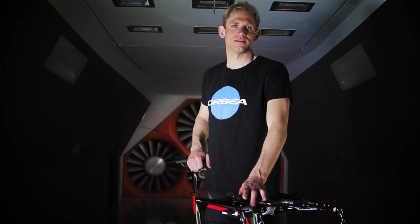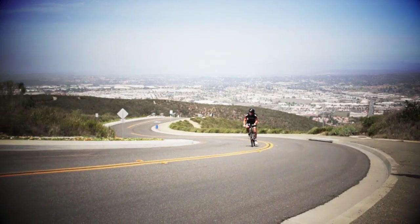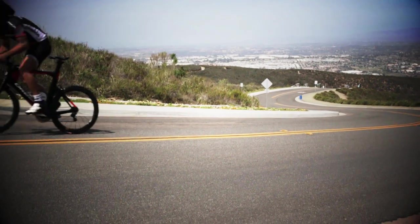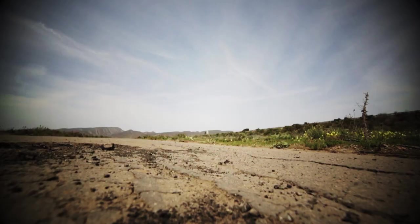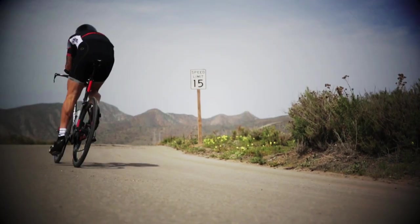The Ordu OME not only looks fast, it is fast. The Ordu OME is designed to allow you to push past your preconceived limits, to be better, to have that one magical day when you don't feel the wind or relent to the pain. When you don't just finish the race, you crush it.